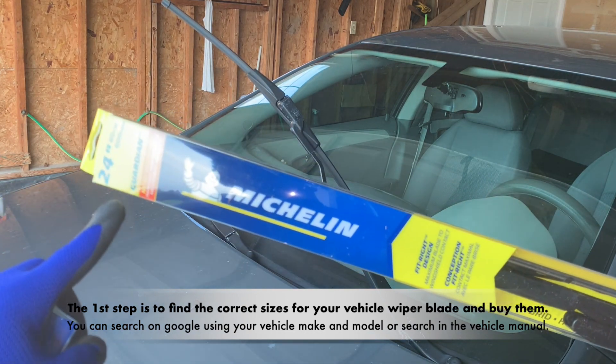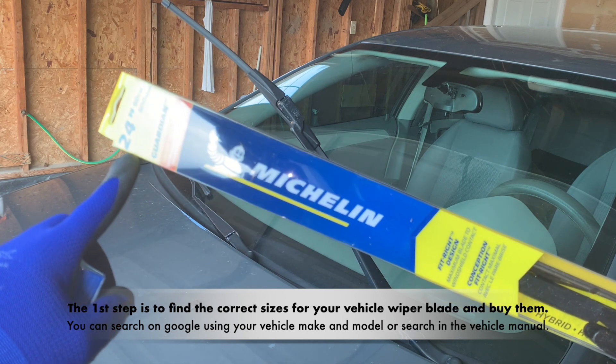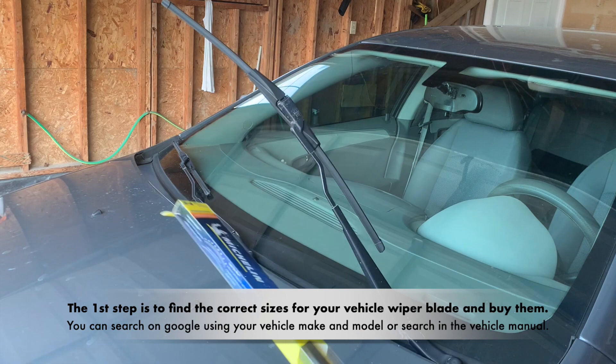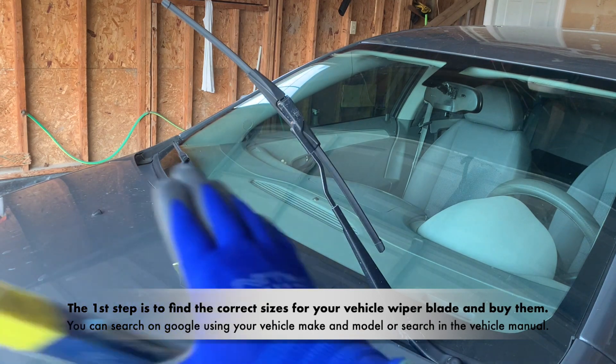Or search in the vehicle manual. This particular vehicle uses 24 inches on the driver's side and 21 inches on the passenger side.